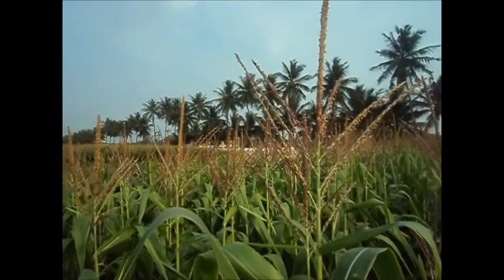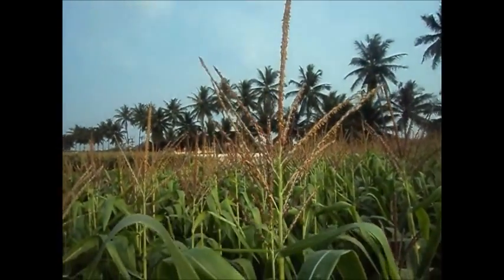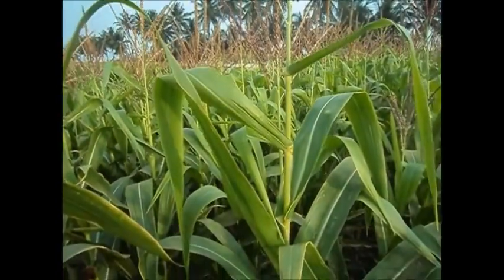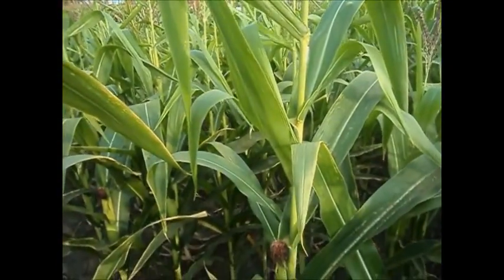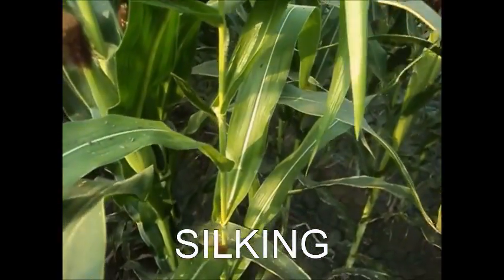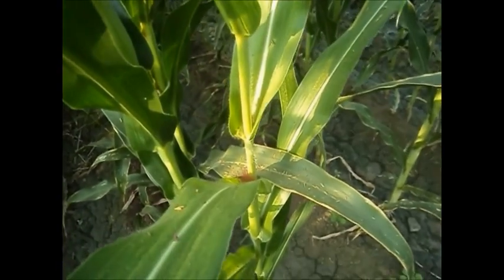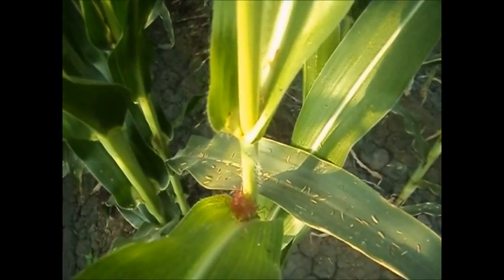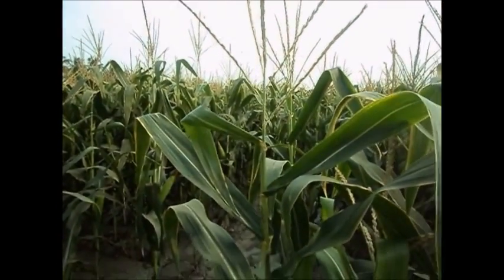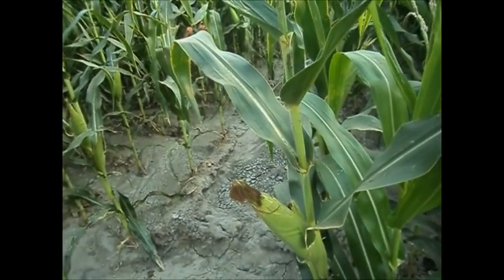All leaves are completely unfolded and the tassel has been visible for 2 to 3 days. Tasseling or flower initiation stage is the stage at which the tassels or male flowers appear. Generally, the maize plant would have attained its full height. The silking stage involving the formation of female flowers is the first reproductive stage and occurs 2 to 3 days after tasseling. This stage begins when any silks are visible outside the husk. Pollination occurs when these moist silks catch the pollen grains.